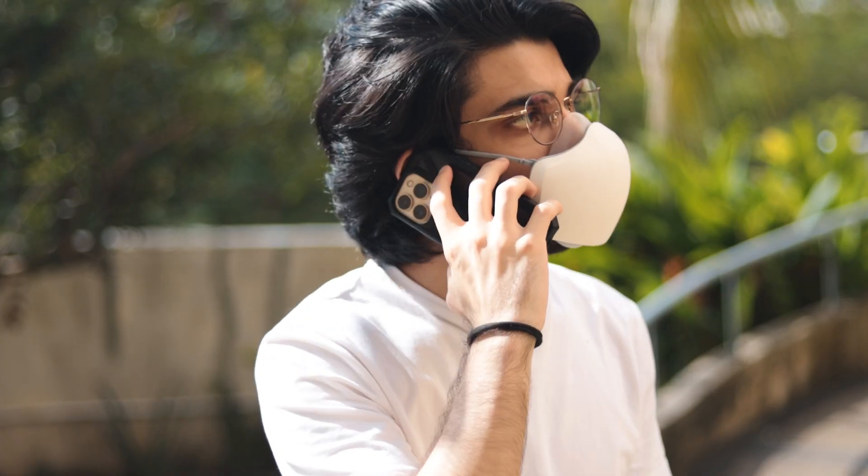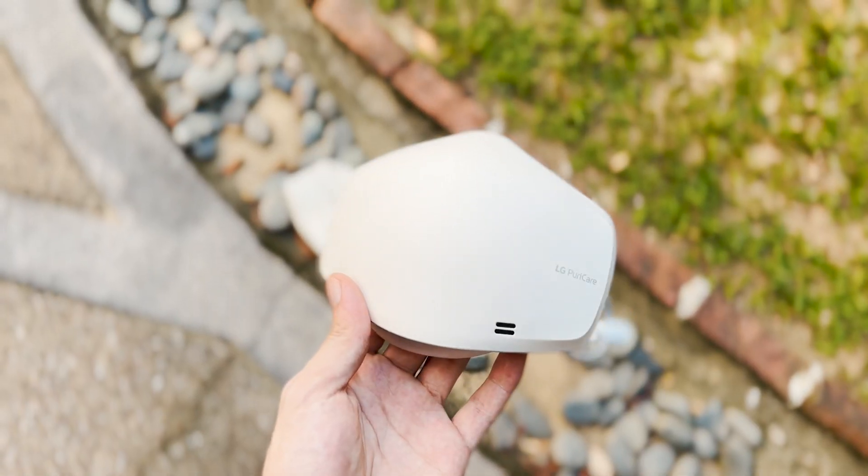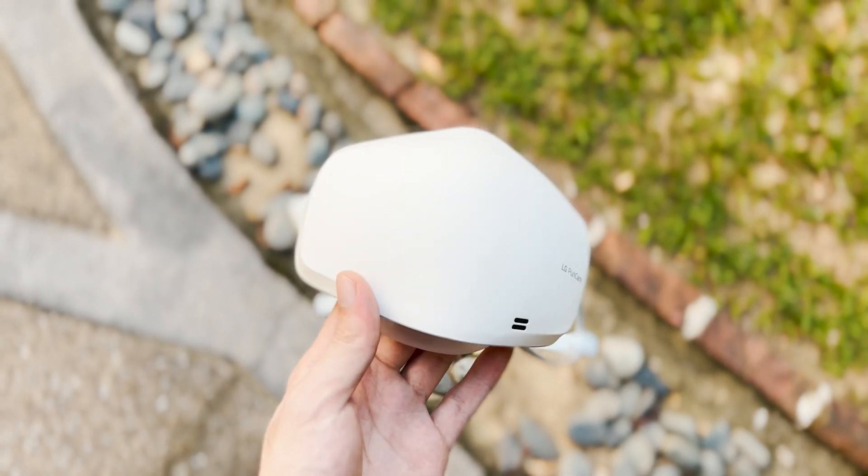The voice-on technology works really well and it's able to project your voice using the microphone output. Anyone can hear you pretty well regardless of whether you're outdoors, in a group, or on a phone call. You can get up to 8 hours of usage time on a single charge.